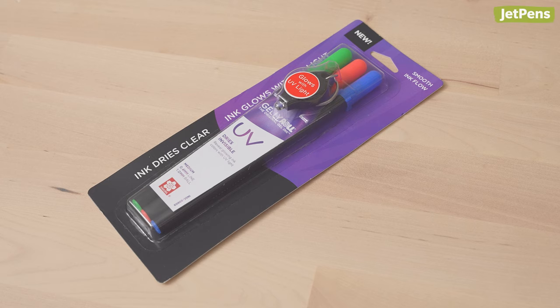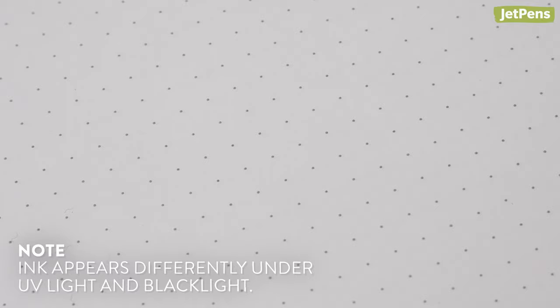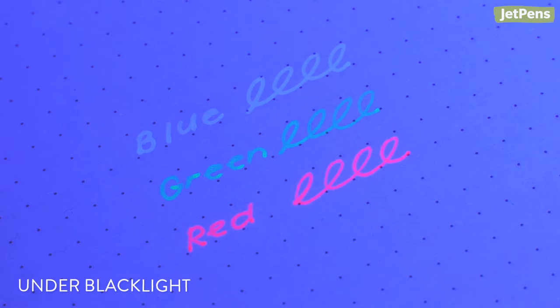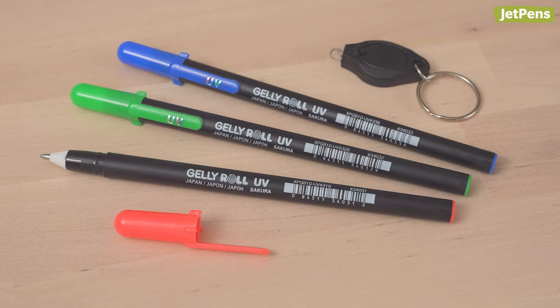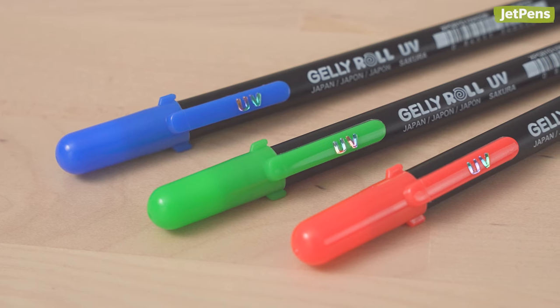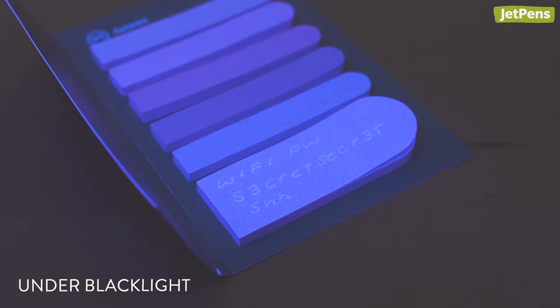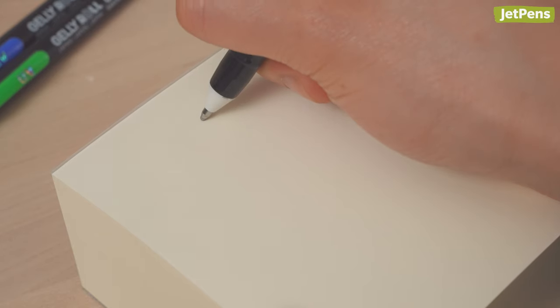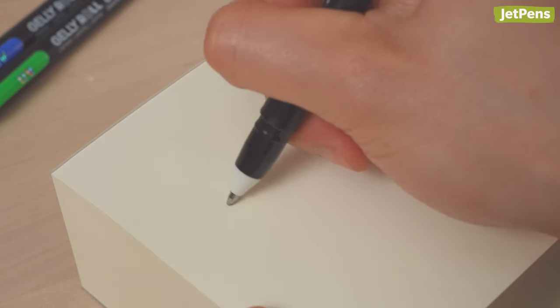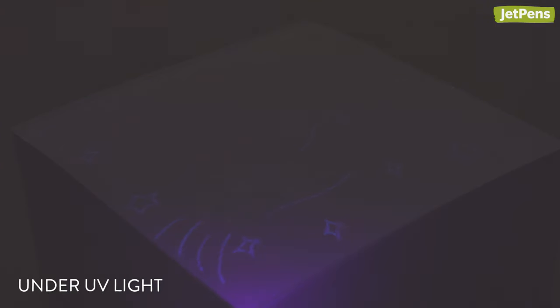If you love Sakura Gelly Rolls, you won't want to miss their first-ever UV Visible Gel Pens. The ink is invisible under normal light, but shine a black light on it and you'll see it appear as a neon pop of color. In this set you'll get a UV light keychain in three colors to play with: blue, green, and red. These gel pens are great for arts and crafts or even for writing secret messages. It can be a little hard to see where you're writing, so we recommend periodically shining the black light to check your work. If younger kids want to try these out, the ink is non-toxic, but avoid using it on skin and be sure that the UV light doesn't shine directly into anyone's eyes.